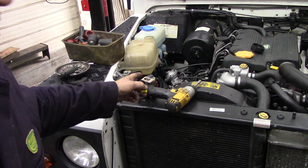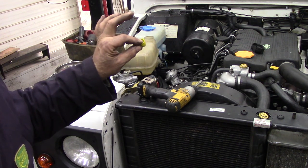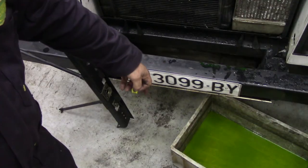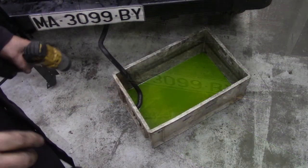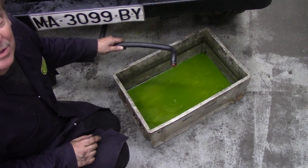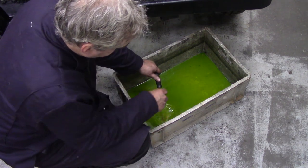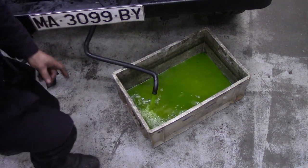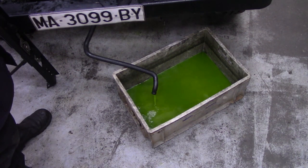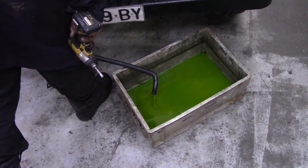So I've undone the hose clips for the expansion tank and I'm going to take the pipe out, bung up the end of the pipe, then disconnect it and feed it into this bowl down here. With the hose fed through the bottom, you can take your bung out and let all the water drain — you won't have any on the floor.